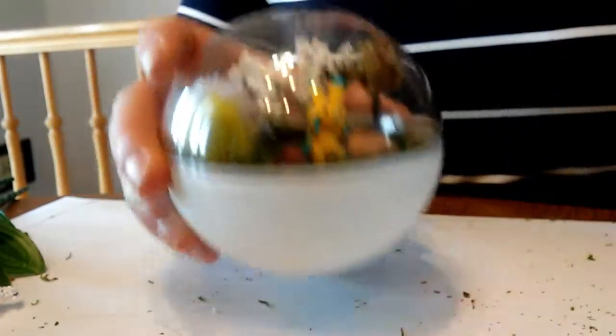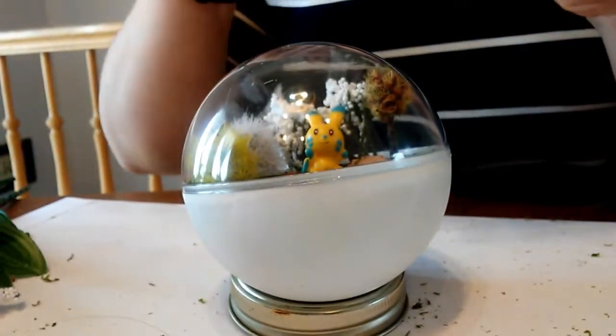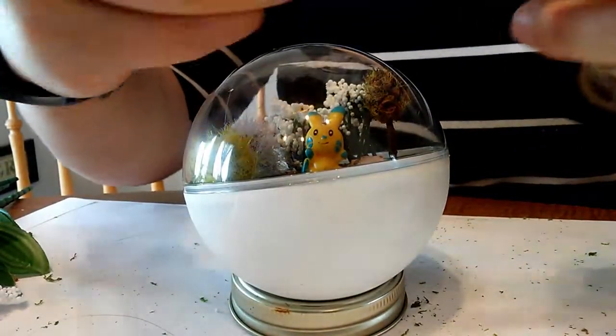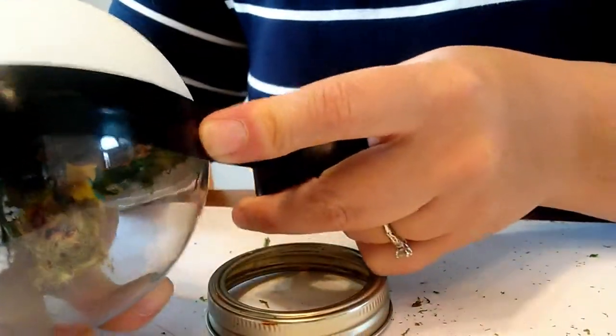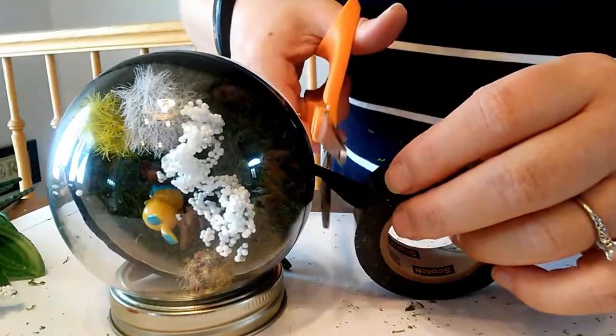Now we need to take our electrical tape and go around the outside edge. The electrical tape is perfect for this because it's kind of stretchy, so you can pull it and it will give with the shape of the ball. I'm just gonna cut it so that it's nice and even.